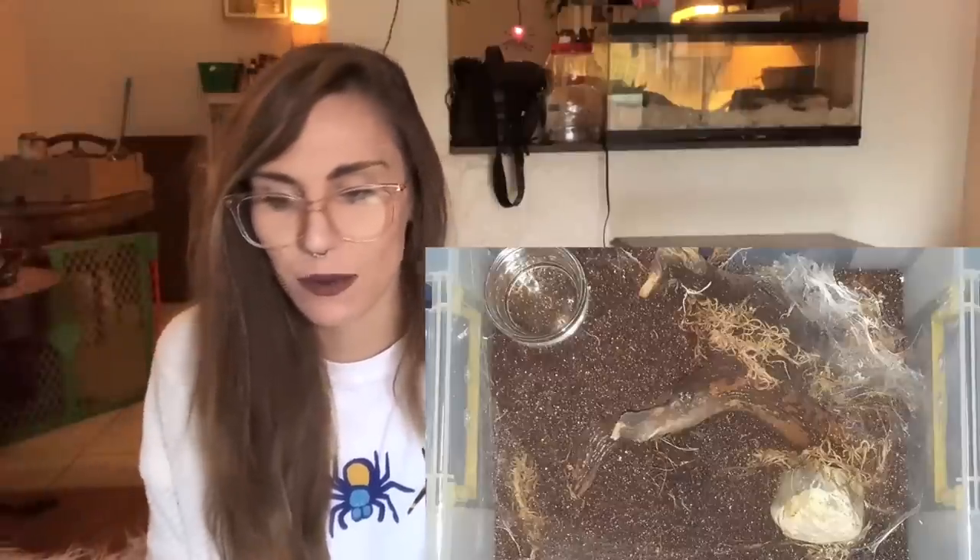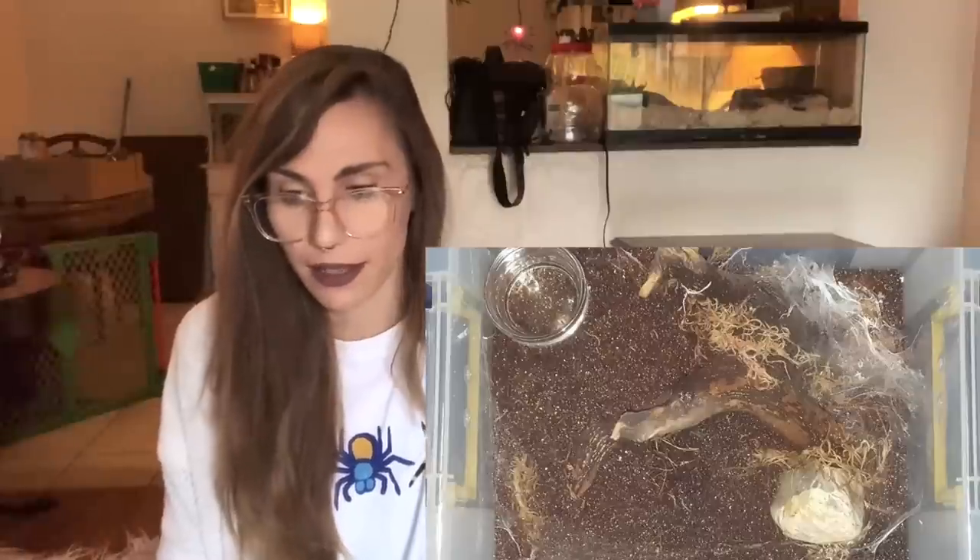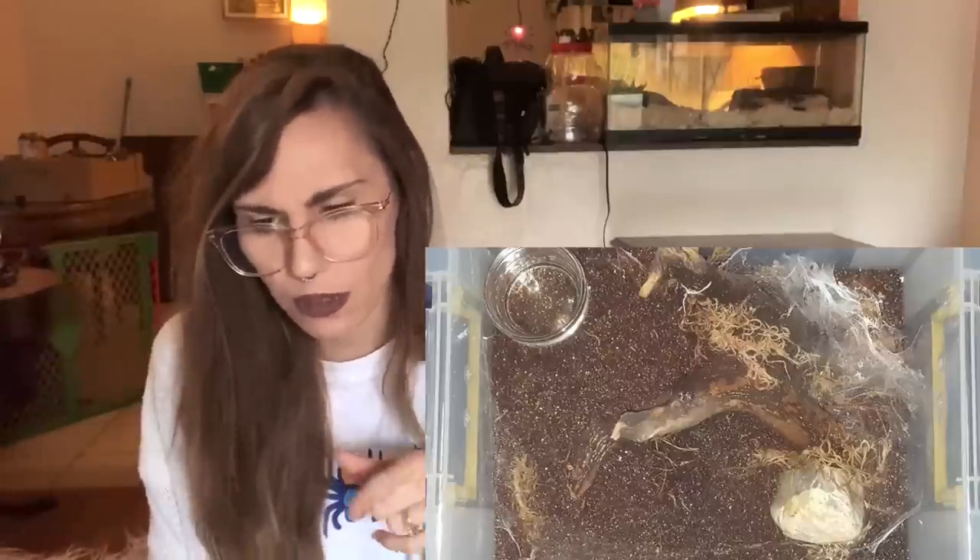And then a D. diamantinensis - that's a lot of webbing. Like, is there even a spider in there? Ninety percent webbing! Here's another D. diamantinensis that has calmed down on the webbing. This enclosure looks good - I do wonder though, would that wood mold? And another Hapalopus sp. Colombia - very nice: big water dish, moss, good hide. I like it. Good job.